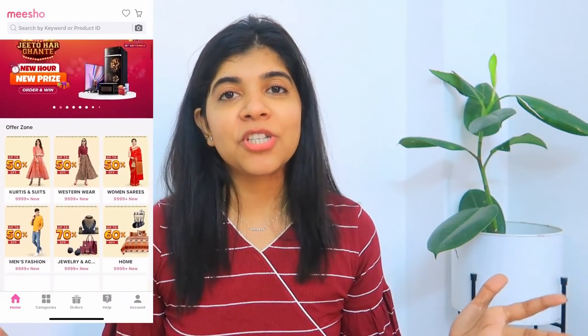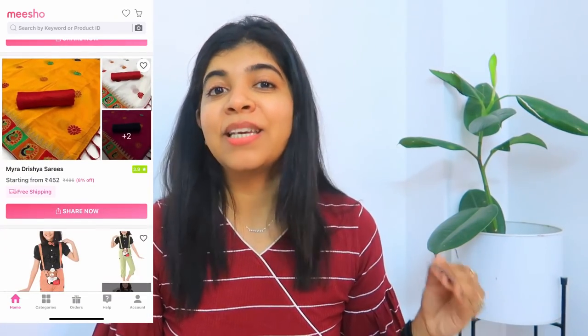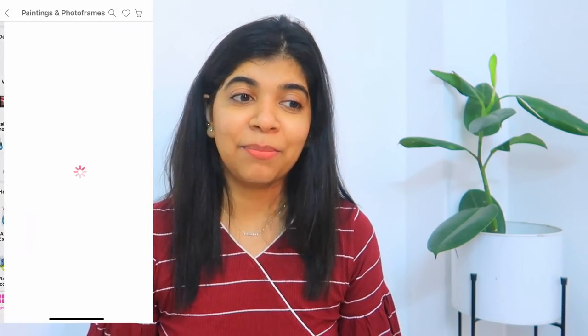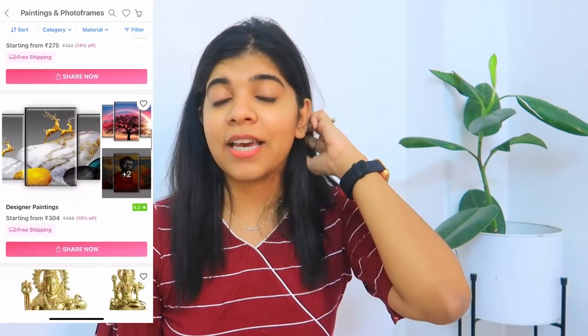All the products I purchased are from Meesho. I'm giving a link in the description box — you can check. Meesho doesn't have links, they have product codes, so I'll give the codes in the description box. If you like any product, you can purchase it. Meesho has a large variety of products available — home, clothes, makeup, everything — and the prices are more affordable compared to other websites and apps. If you like this video, don't forget to hit the like button, subscribe to my channel, and comment down below. I'll see you in the next video. Till then, bye!